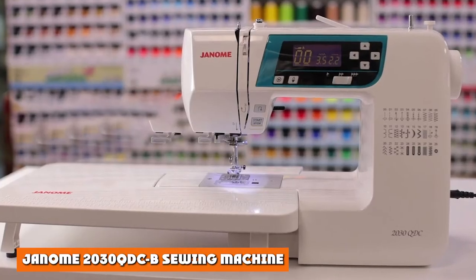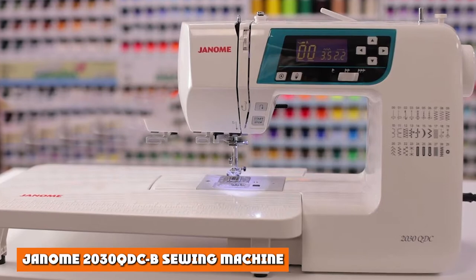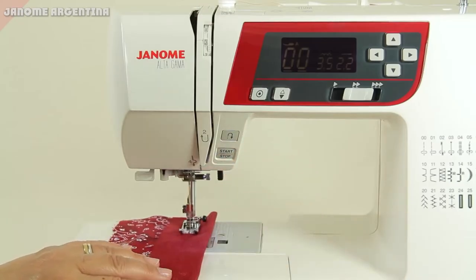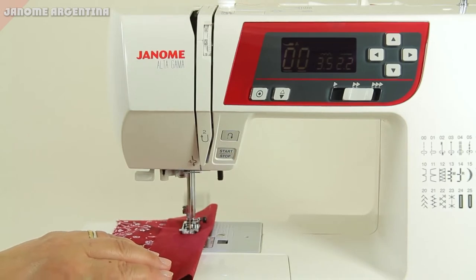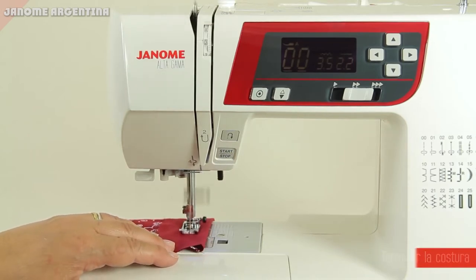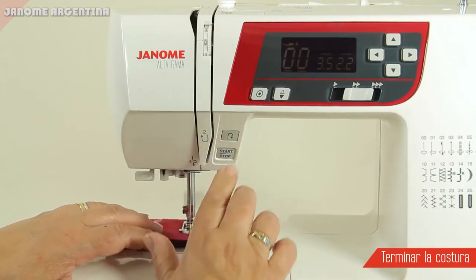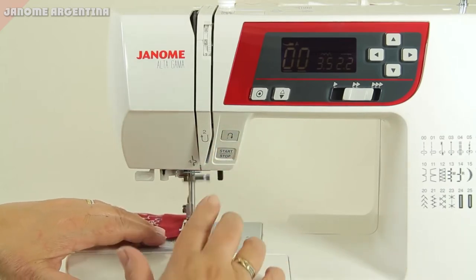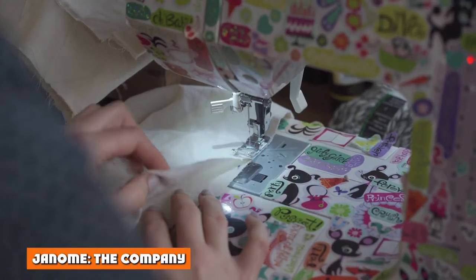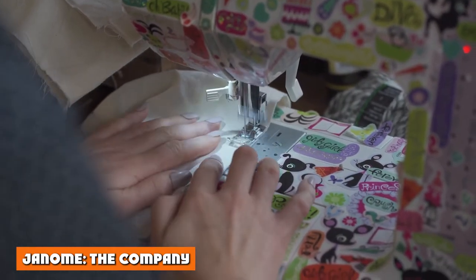The Janome 2030 QDCB sewing machine offers a basic aesthetic. It has a completely white exterior with a teal frame around the LCD display. The needle plate and inner workings are all metal, while the exterior casing is strong plastic. In terms of size, the sewing machine is no bigger than an average microwave.